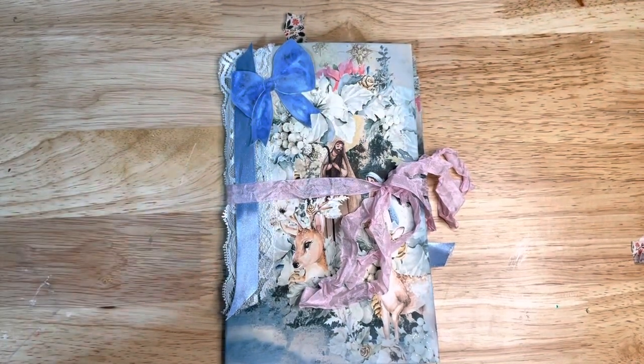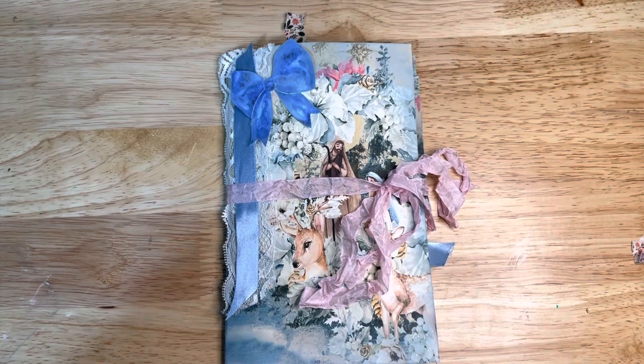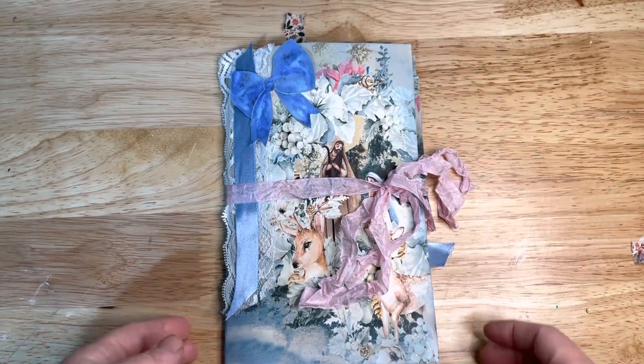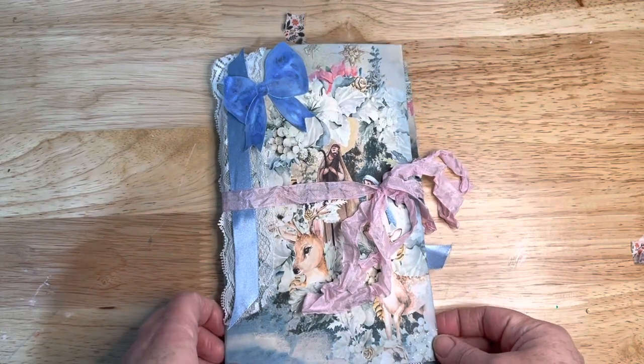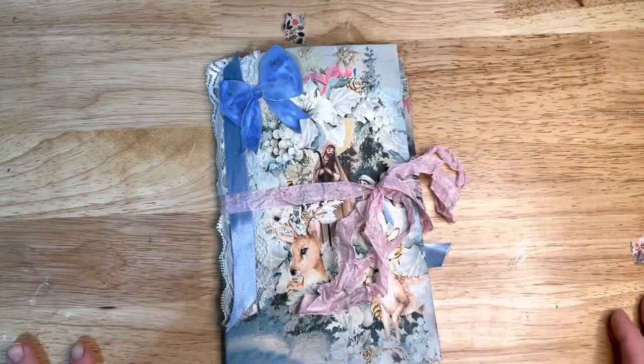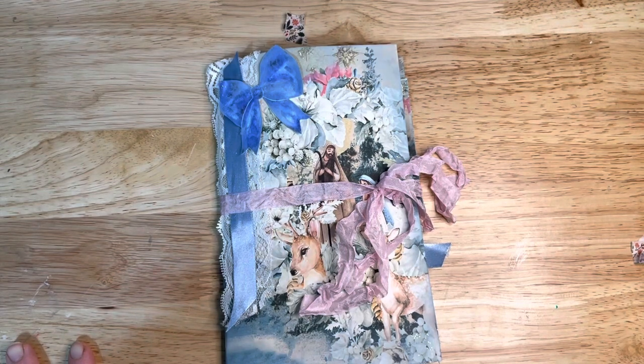Hi, this is Rachel with Razzle Crafts and I have a project that I created yesterday that I wanted to share with you. This is a little portfolio that I made with a digital kit from Shabby Dabby Doodah — it's her nativity kit.